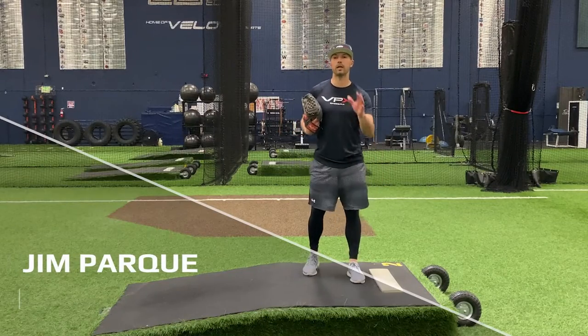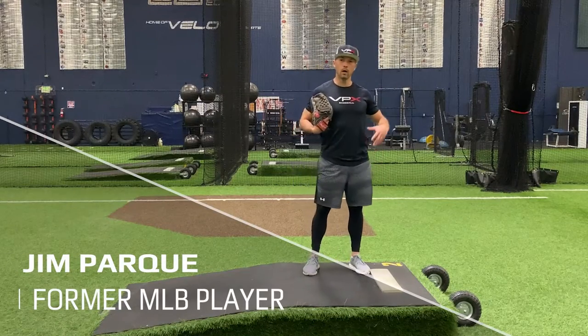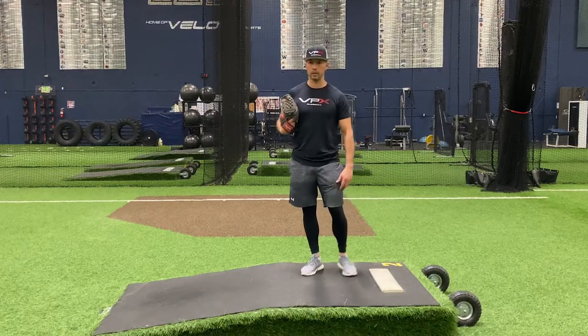Jim Parquet here with VPX Baseball, and today we're going to start lesson one on how to fix premature hip rotation.